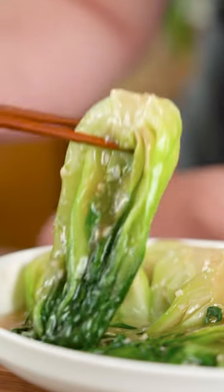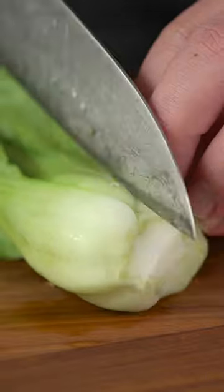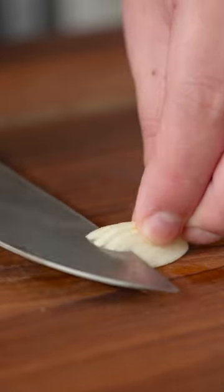Let's make this easy bok choy recipe with oyster sauce that anyone can make at home. To start, prep your bok choy by trimming a little bit of the root and cutting it in half. Then mince some garlic and set it aside.